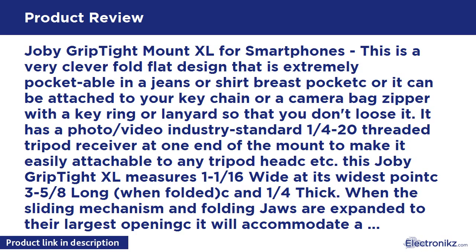Joby Grip Tight Mount XL for smartphones. This is a very clever fold-flat design that is extremely pocketable in a jeans or shirt breast pocket, or it can be attached to your keychain or a camera bag zipper with a key ring lanyard so that you don't lose it. It has a photo/video industry standard 1/4-20 threaded tripod receiver at one end of the mount to make it easily attachable to any tripod head. This Joby Grip Tight XL measures 1-9/16 inches wide at its widest point and 3-5/8 inches long when folded.